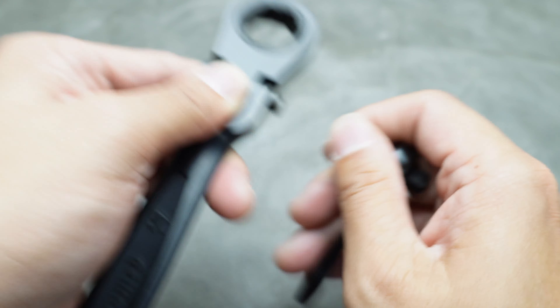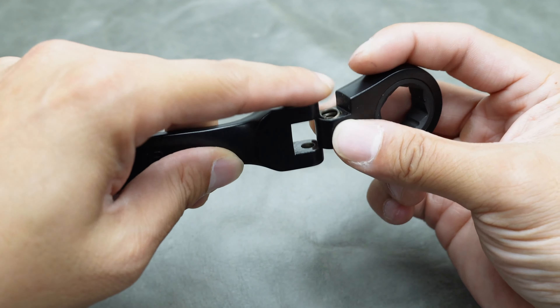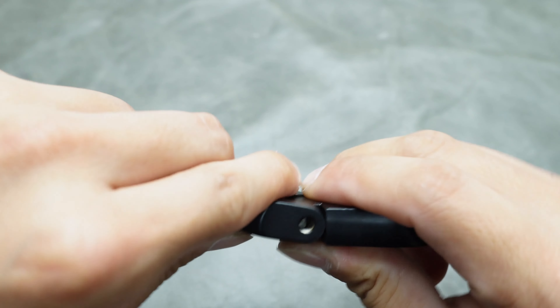Inside the repair kit, you'll find a new pin and a new spring. Insert the spring into the hole that fits it snugly.